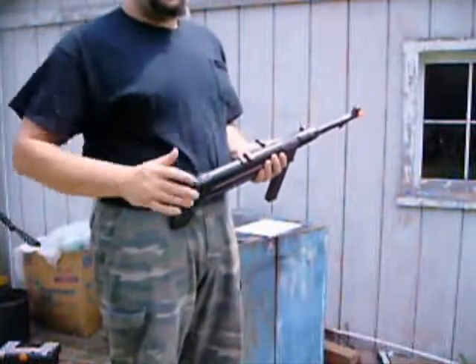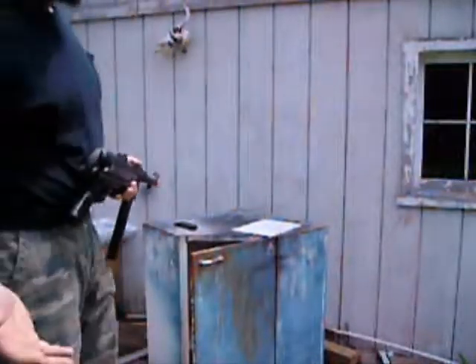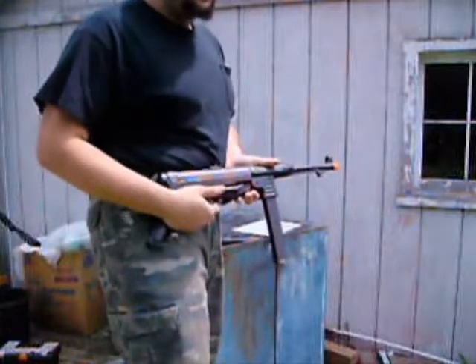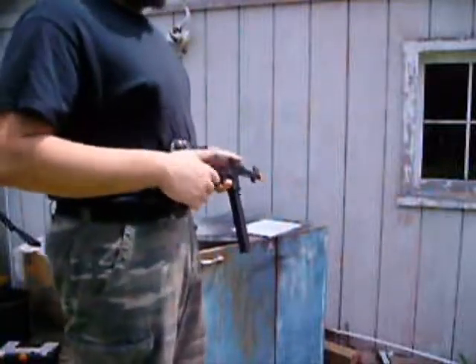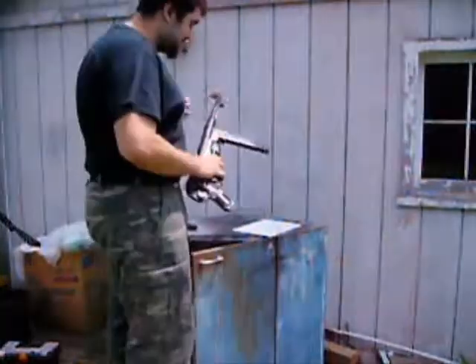I'm not going to order from this company again if this happens. I found out what company made it. This is probably the first time you've seen an MP40 break — this is supposed to be metal. My uncle said it's probably that cheap nickel metal, so to speak.